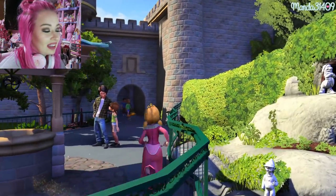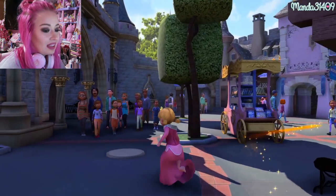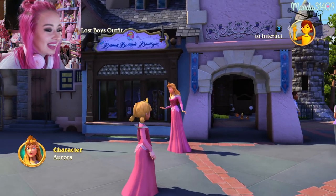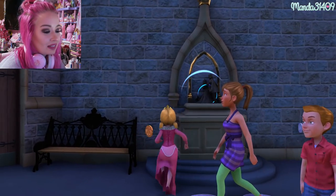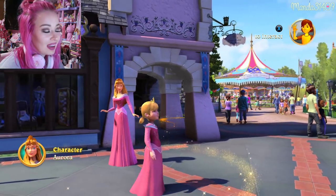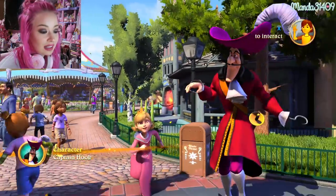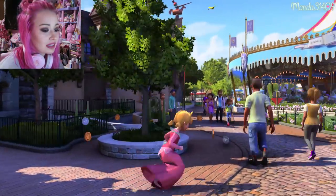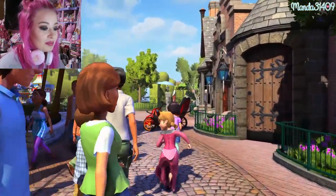They even have Snow White's Grotto back here where you can meet Snow White and talk with her. The grotto has the seven dwarves and you can walk through the side of the castle to get to Fantasyland. They even have the Bibbidi Bobbidi Boutique over here — look at it, it even has the same sign! There's Aurora — we're twinning! And there's Captain Hook. The trash cans are even coordinating to the lands.